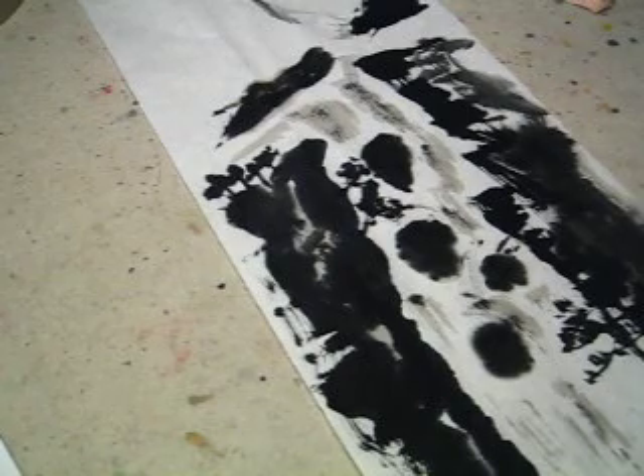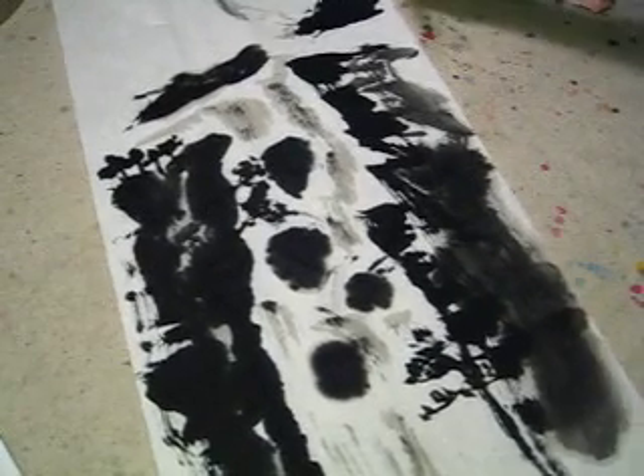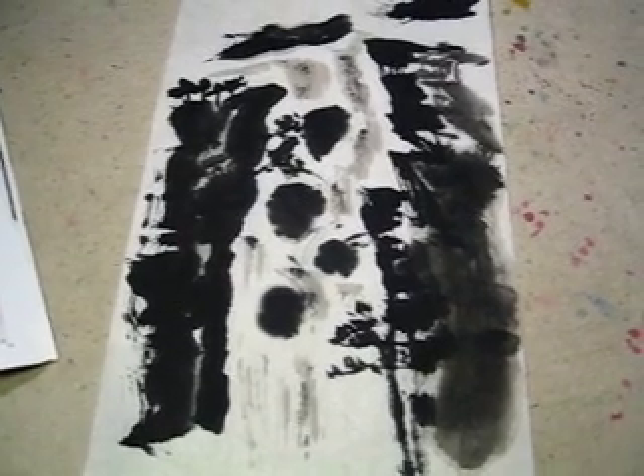Here is the waterfall without coloring. Thank you.